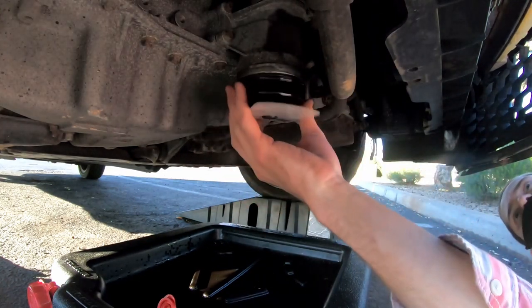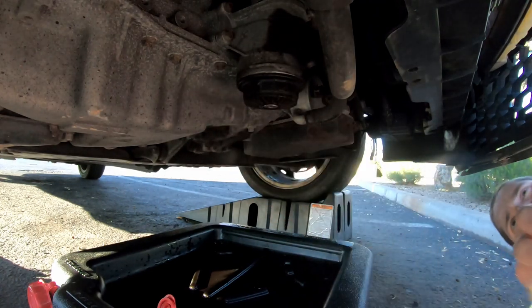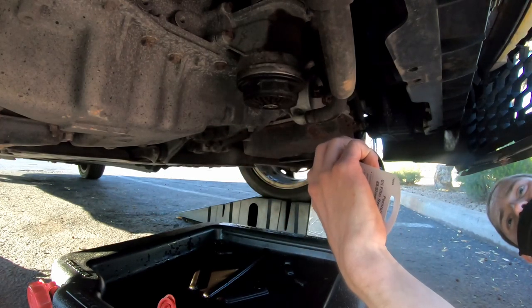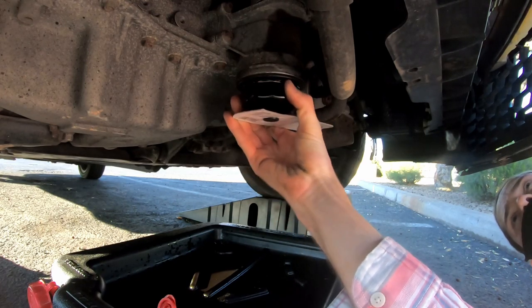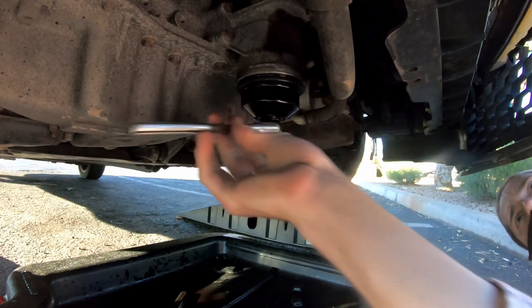One upside to changing the oil in the parking lot of an auto parts store — although I hear not all of them are okay with this — is the ability to go inside and get the right parts. I went into the store and tried a few different oil wrenches until I got a 76mm 14-flute wrench. I counted 13 flutes on the oil filter, but I was able to get the 14-flute wrench to work.